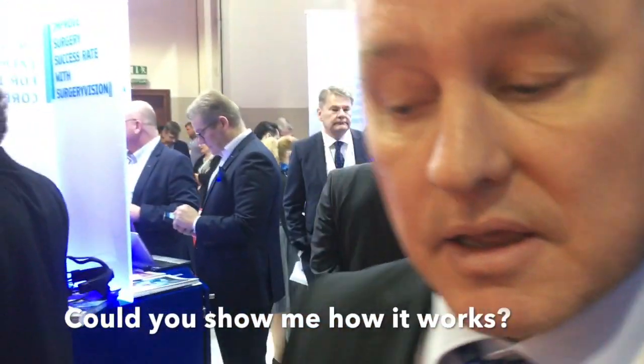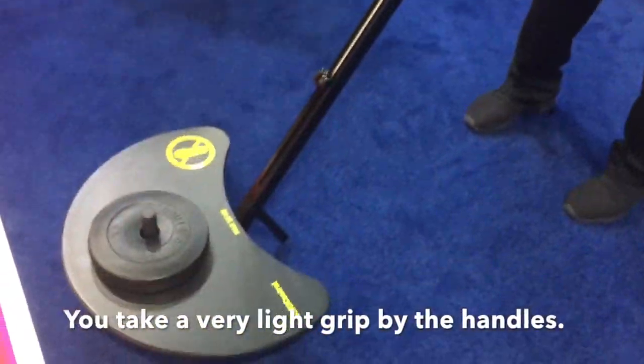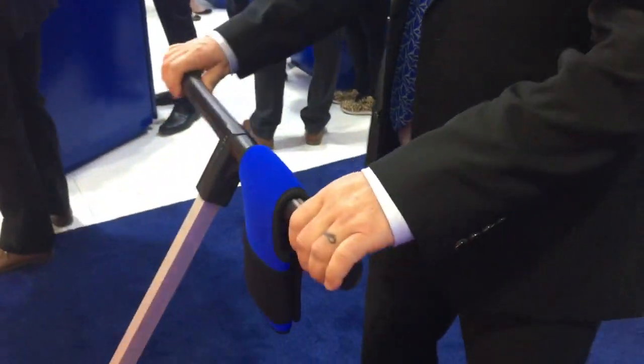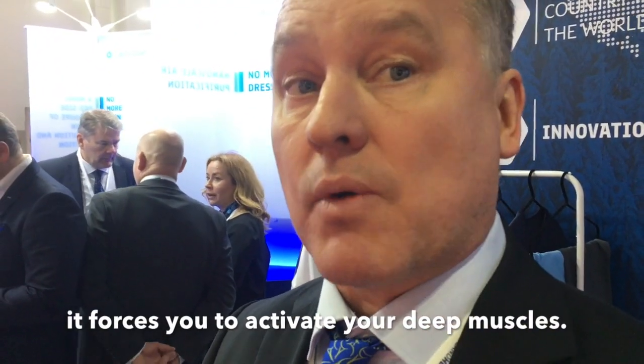Would you show me how it works? So you take a very light grip on the handles, then no rotation in the shoulder or pelvis, and you just move it at very short angles. When you change the direction, it forces you to activate the deep ones.